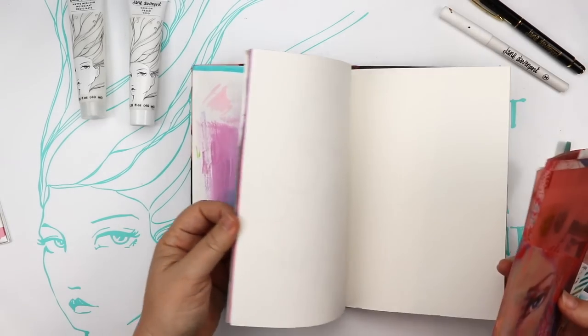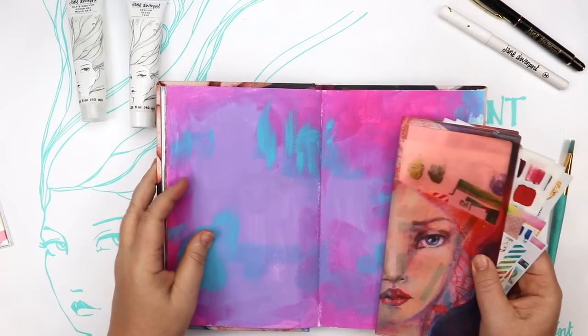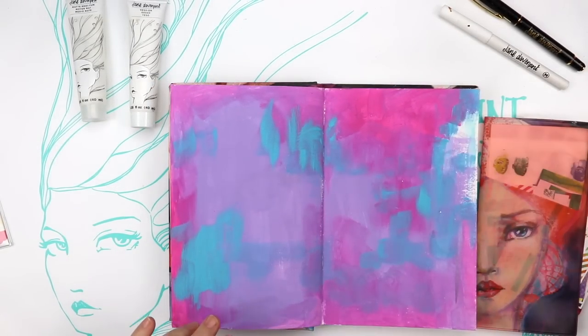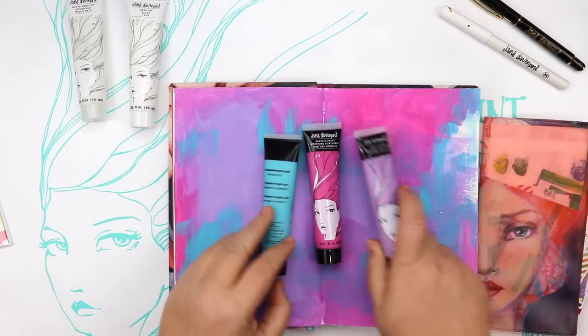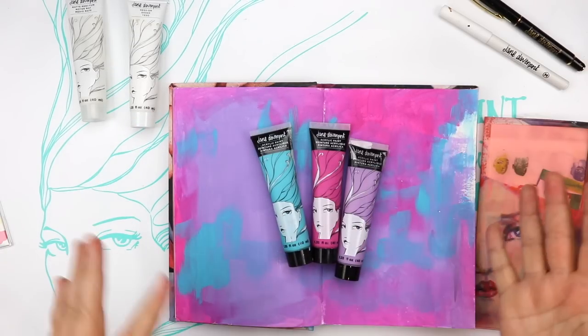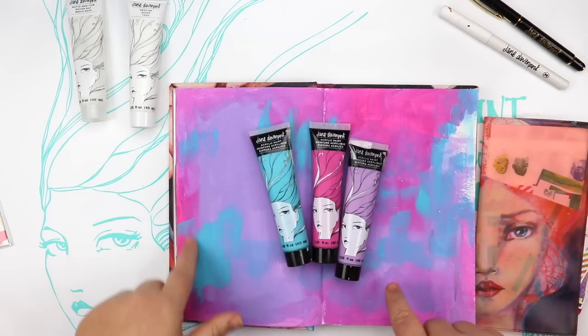My next step is to just quickly run through the journals. I love doing that — just flipping through and seeing if something calls to me. I've got this beautiful page that I've already painted. I've used my gorgeous colours from the Jane's favourite paint set of mine, which also comes with a cute brush and a stencil.